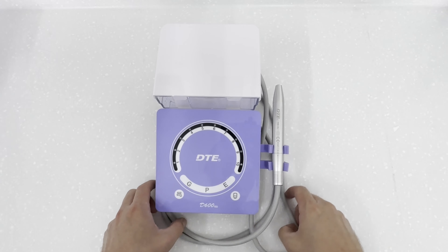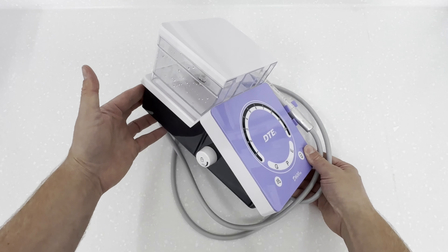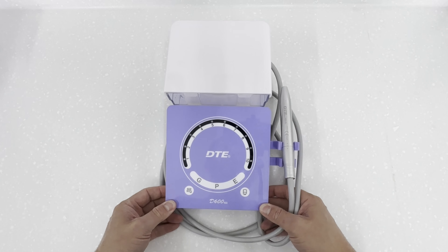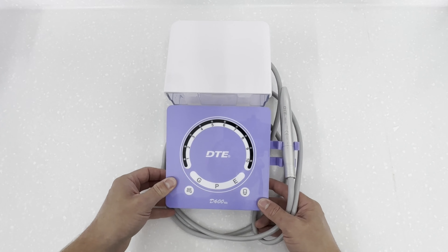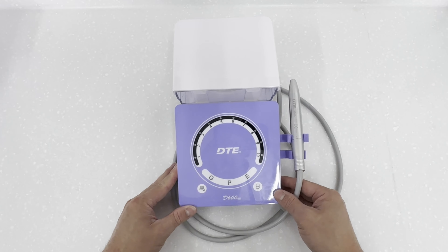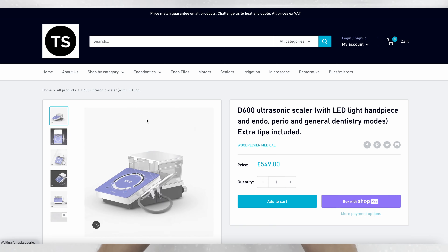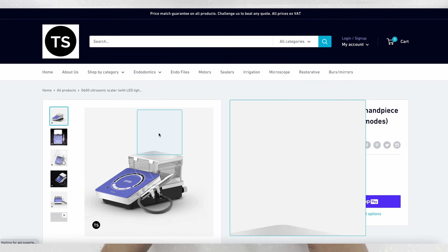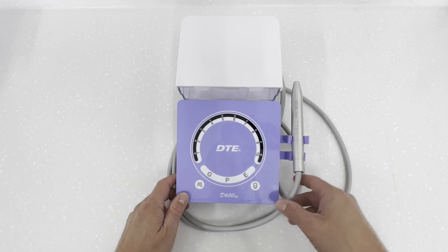Welcome to this video about the D600 ultrasonic scaler. Over the next 20 minutes or so I'm going to show you that this is a very versatile piece of equipment. It's so well built that it probably resists a nuclear attack. This unit was given to me by Daniel at Tooth Saver Surfing UK — head over there for all your endodontic needs, fantastic website and customer service. This unit retails for £549.